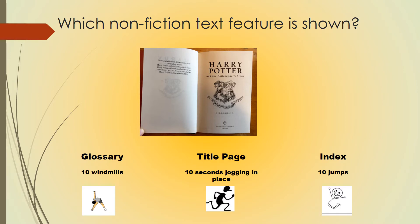Which nonfiction text feature is shown? If you think this is an example of a glossary, do 10 windmills. Title page, 10 seconds of jogging in place. An index, 10 jumps. Pause so you can do your exercise and hit play when you're ready.